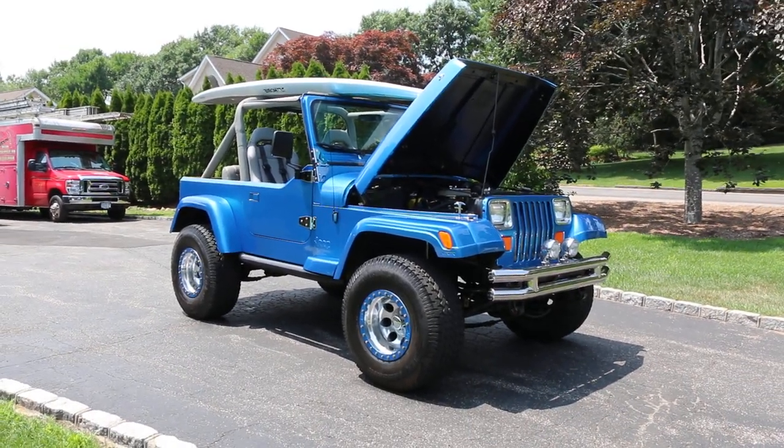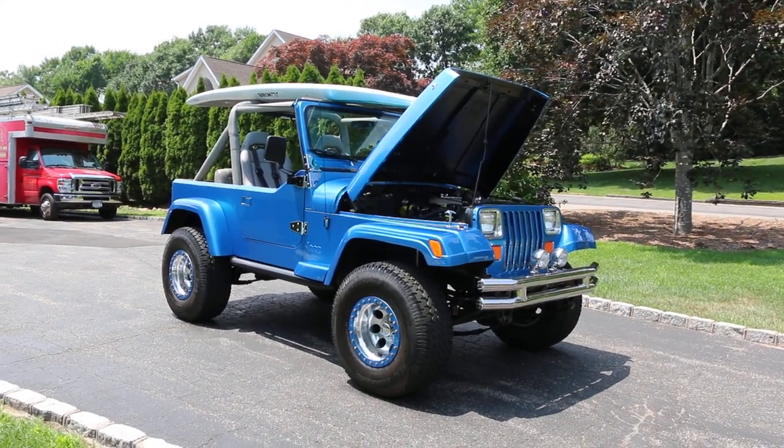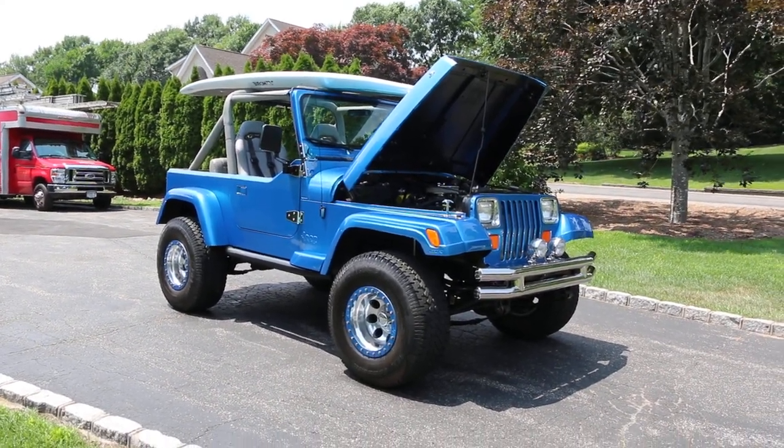Looks great, man. Corvette Electron Blue. That's it. Tell us a little bit about it. Took a long time to pick that color, right? Sitting in the catalog trying to figure out what to pick.